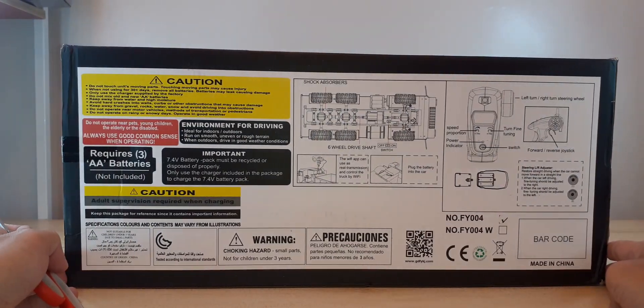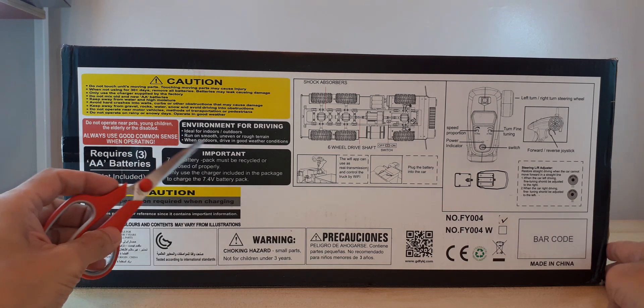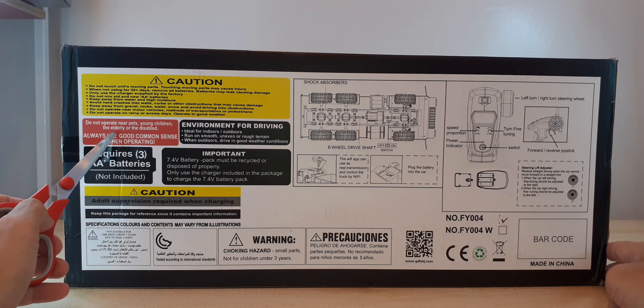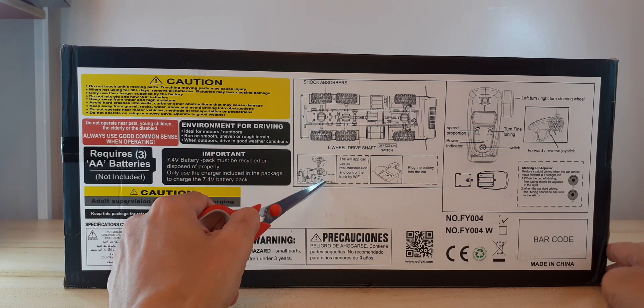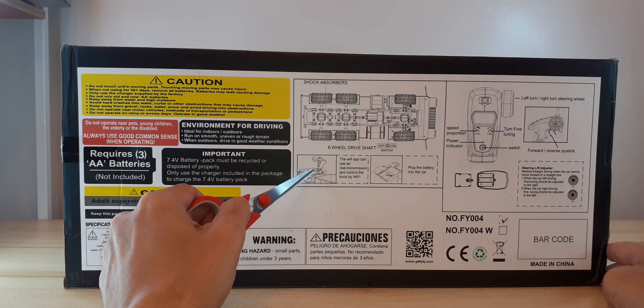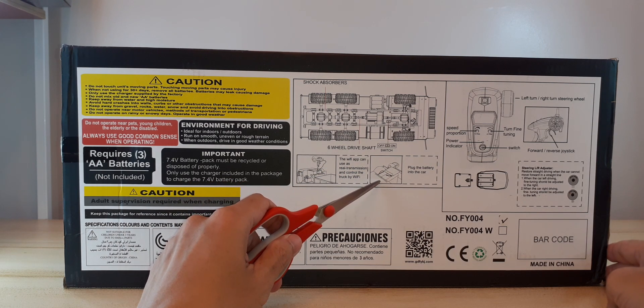It says it requires three double-A batteries, not included, for the remote control. There are some warning signs here, and basically instructions on how to attach the Wi-Fi app and how to plug the battery into the car.